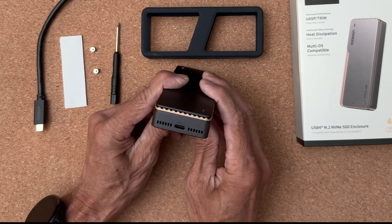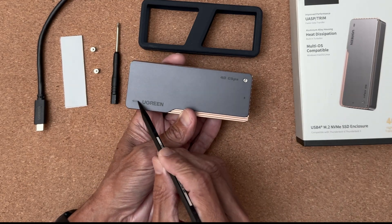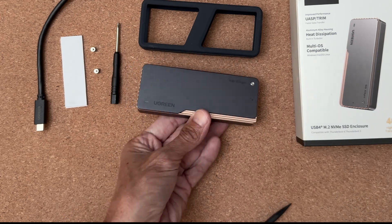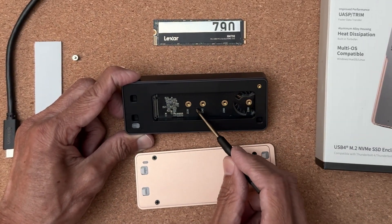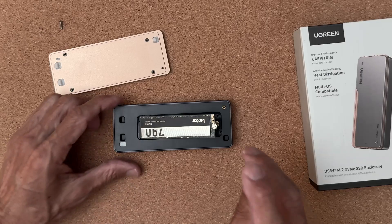The USB port is on one end with small air vents on either side of the device. There is a small power LED located on the lower left of the cover. The cover is held on by a single screw. Inside you can see that the standard 2230, 2242, 2260 and 2280 sized SSDs are supported, as well as the fan.